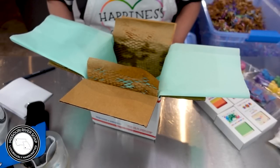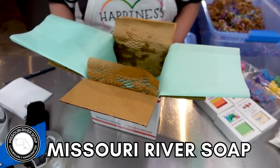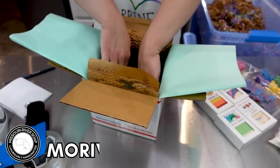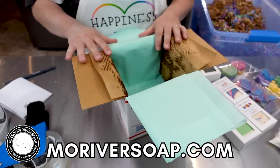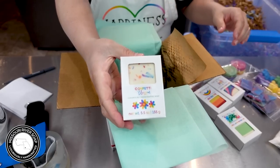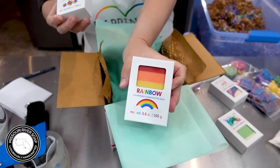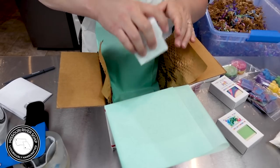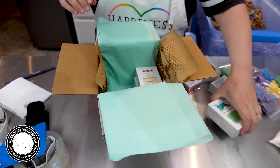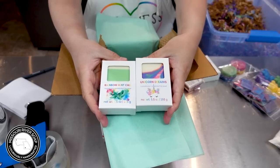Hello and welcome to pack and chat part 3. We are continuing the process of packing orders — these are all customer requests, so let's just get right back into it. This order is going to Estella in Florida, thank you for your order. We have a confetti blossom and a rainbow. Go check out part one if you need more information about these pack and chat situations.